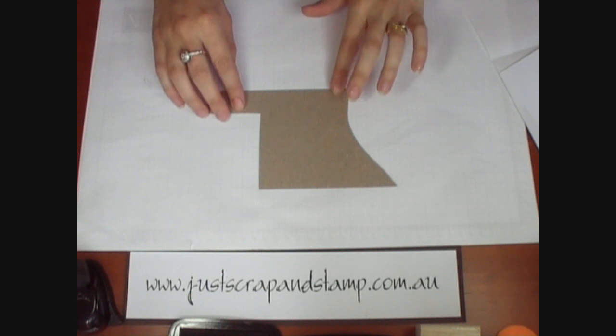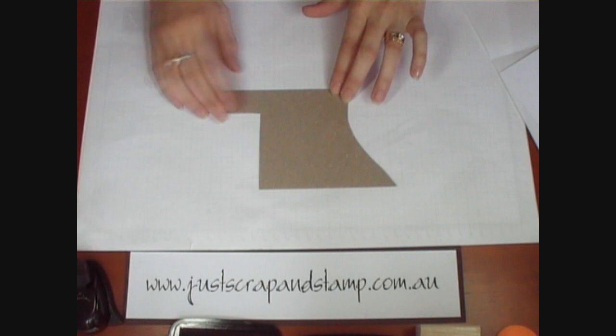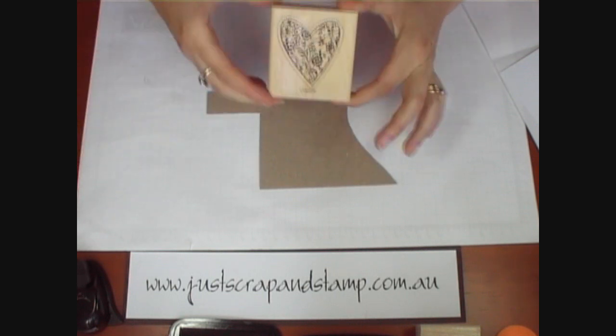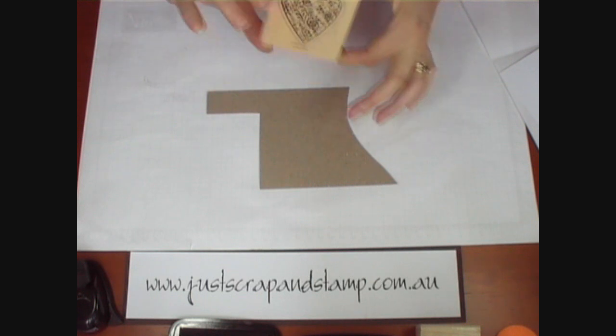Welcome back. My name is Tanya from Just Scrap and Stamp and today I'm going to do a Valentine's Day project. To start off I'm going to stamp onto some scrap chipboard an image. I've chosen a heart image because it's for Valentine's Day.